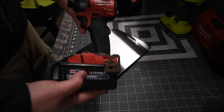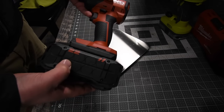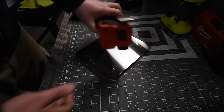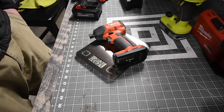The Milwaukee with an 8 amp hour high output battery weighs 4 pounds and 10.1 ounces. The Hilti Neuron with the 8 amp hour battery weighs 5 pounds and 2.0 ounces. The Hilti tool only weighs 2 pounds and 3.4 ounces on its own.